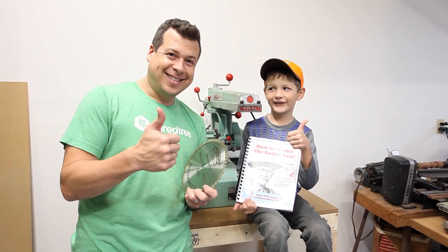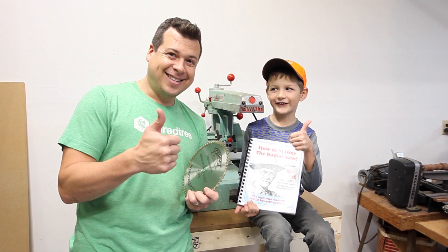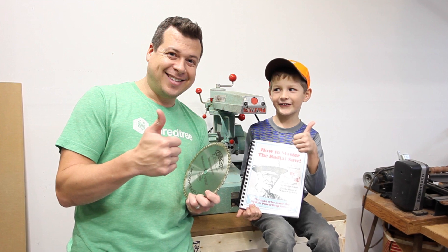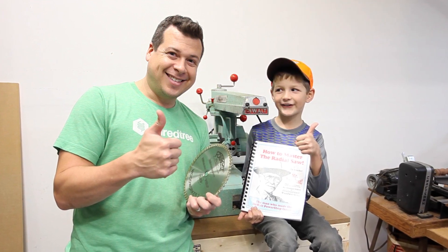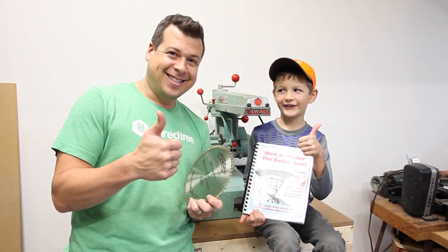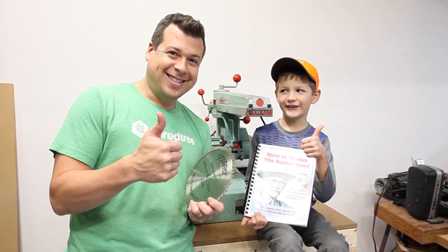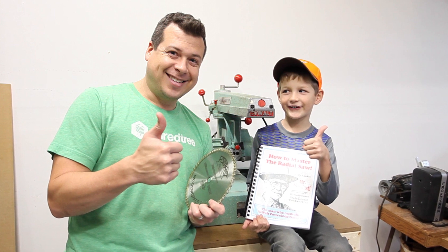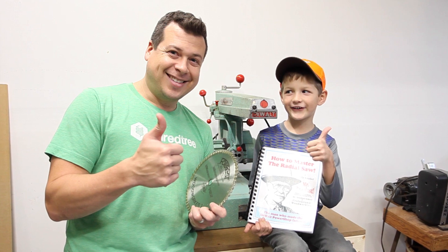In my next video, I'm going to attempt to build a dust collection box for this saw. I've seen some really cool ideas out there, and I'm going to take a couple of those and build a dust collection box that picks up the dust more from the kerf of the saw blade, instead of trying to pick it up behind the saw in a big box. If you're interested, subscribe and check out the next video. Thanks for watching.